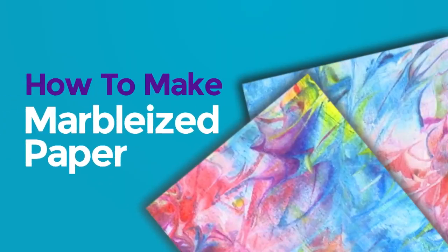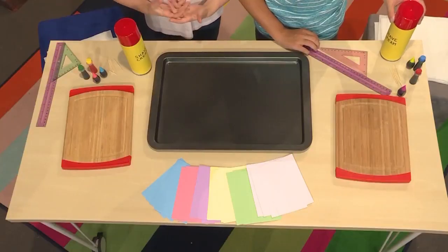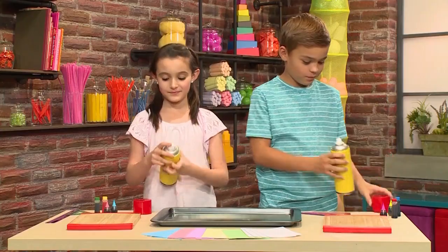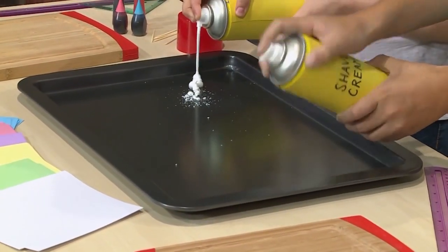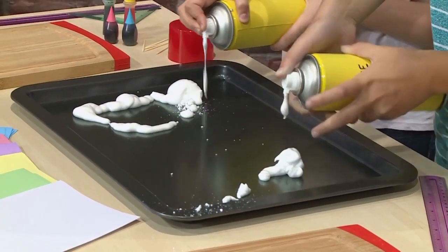How to make marbleized paper. We made this cool paper — isn't it beautiful? We're going to show you how to make one so you can play too. First you need a baking tray and then you need some shaving cream. Just get regular shaving cream that's white — make sure it doesn't have any aloe vera and no gel cream.